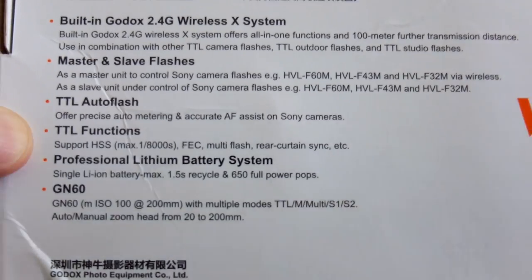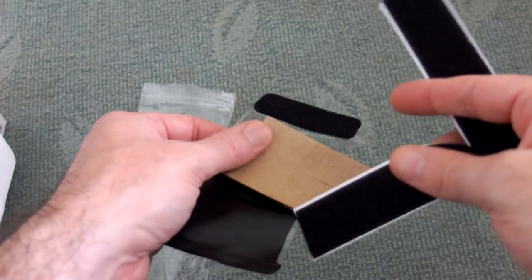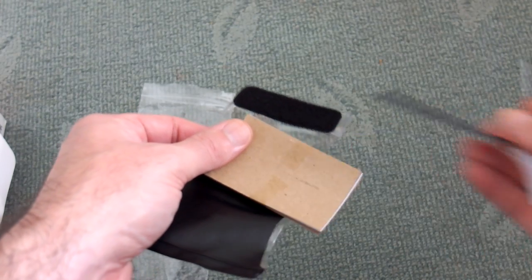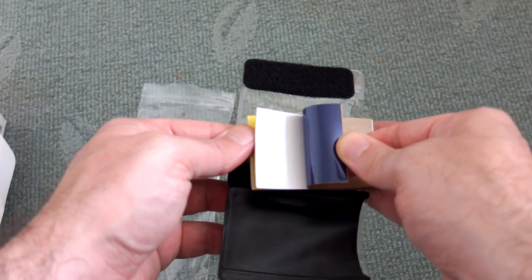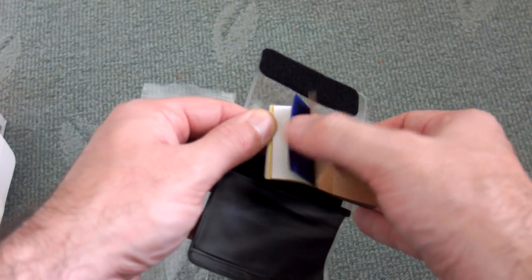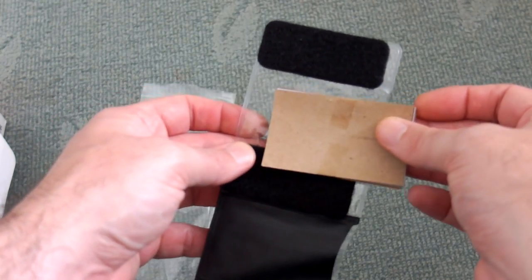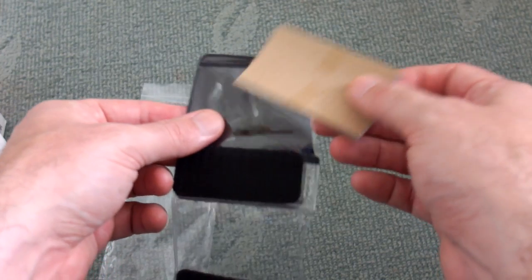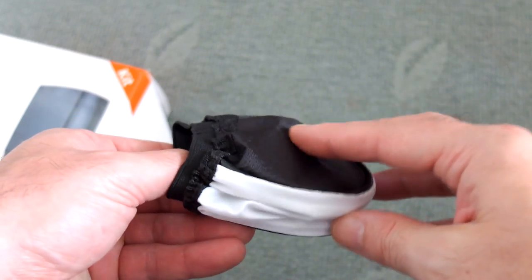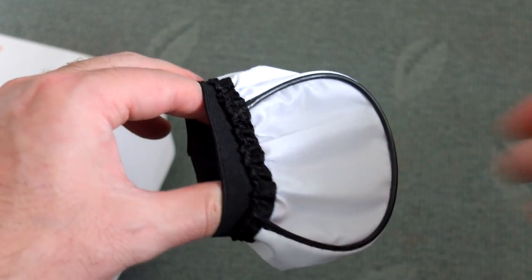Included in this pack I got some extras — this will vary depending on who you buy it from. This is a velcro attachment which you stick on to the flash. You also have gels to change the light temperature of the flash, and there's a storage slot on the transparent plastic cover. This is a diffuser, just a cloth one — seems to work fairly well, simple but a nice add-on to have.